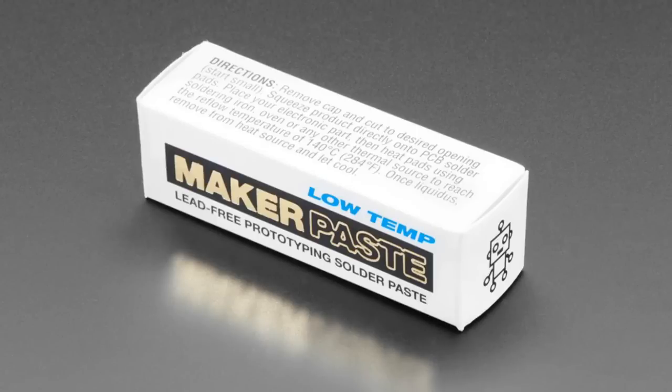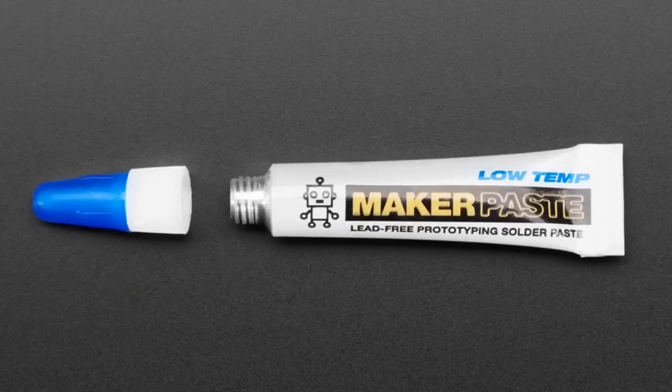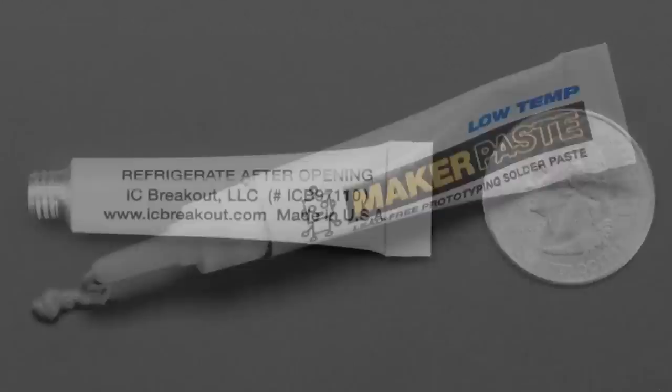It's now lower temperature — that's the big update here. It's not eutectic, and it works at much lower temperature, so it's much easier to work with. This is an updated product — we've had it for a bit, but it's a new formulation.